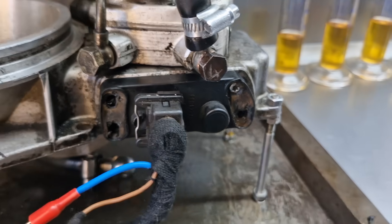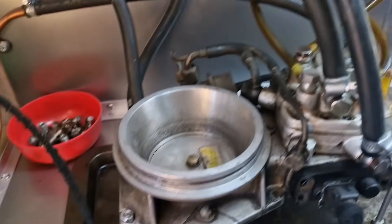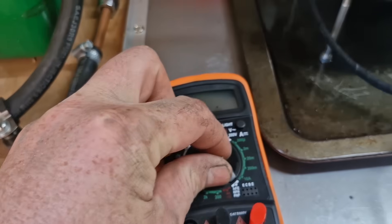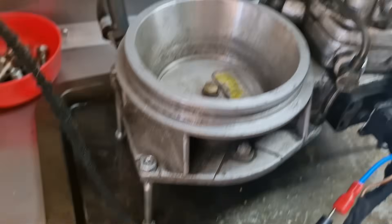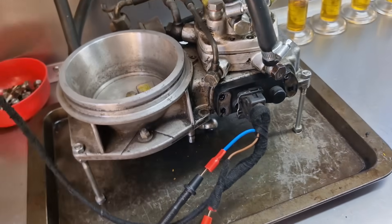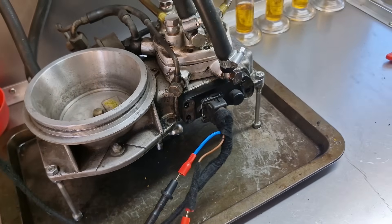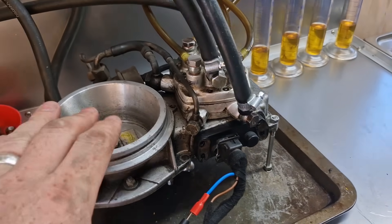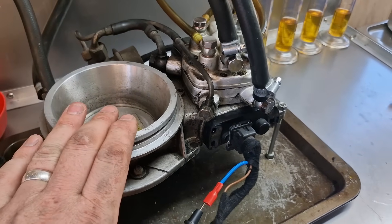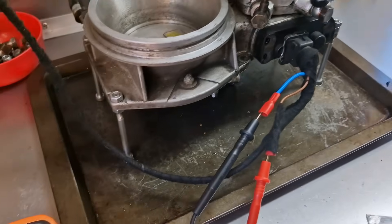We've got it rigged up, so we just turn the power on — we've got five volts in. Turning the multimeter on we have 0.16 volts, which is incorrect. There are two voltage targets you need to know: one volt and 0.7 volts. If you're on a car and your air plate is set, you adjust this sensor to read one volt on the multimeter.